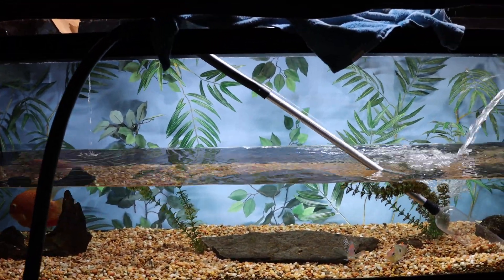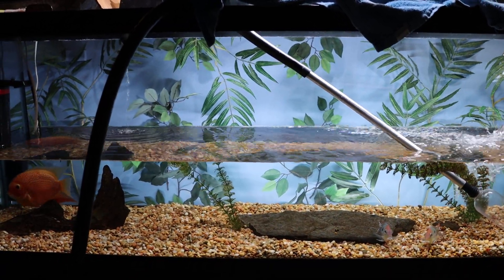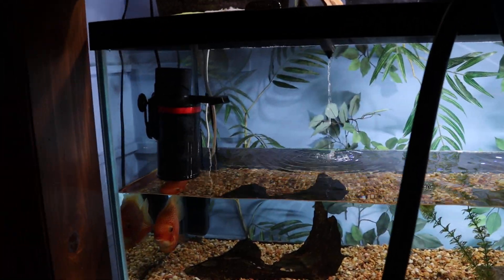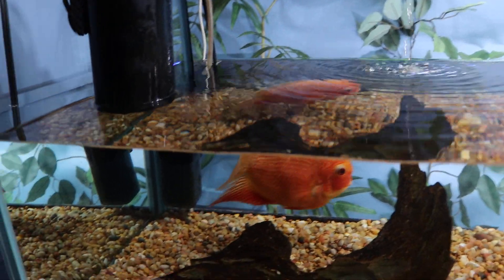Alright guys, today I'm gonna do a quick update on my 125-gallon tank. I'm doing a water change and while I'm at it I'll show you guys my nitrate filter again.